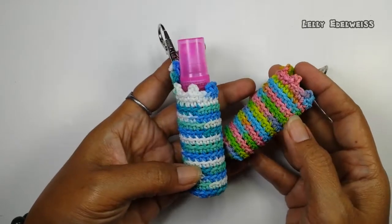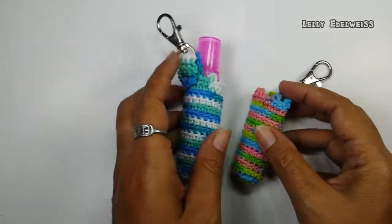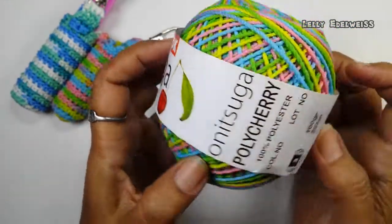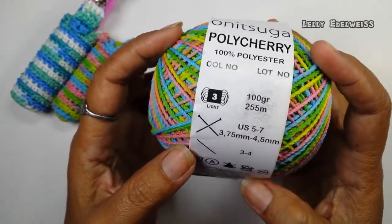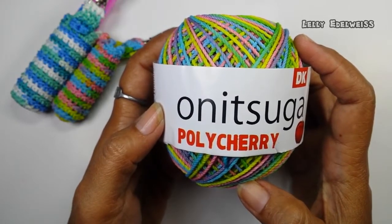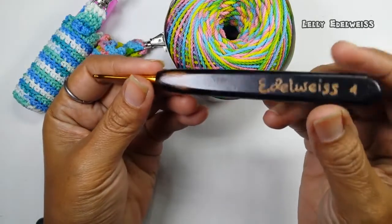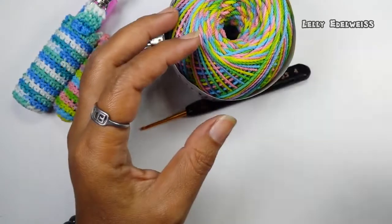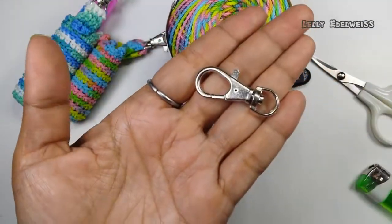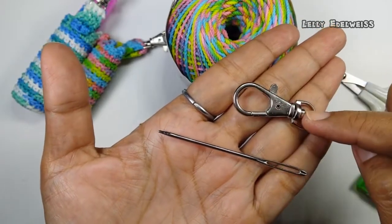Nah, di sini kita bisa memakai benang dengan satu warna ataupun sembur atau multi-color seperti ini. Di sini aku memakai benang polycherry onitsuga, yang sembur atau multi-color. Untuk teman-teman yang mau beli benang seperti ini, bisa cek link di description. Selain benang, kita tentu memerlukan hakpen. Dan untuk memesan hakpen ini, juga bisa cek link di deskripsi. Kemudian ada korek untuk memotong benang atau juga kita bisa menggunakan gunting. Dan ada cantalan serta jarum untuk memasangkan rajutan ke cantalannya.